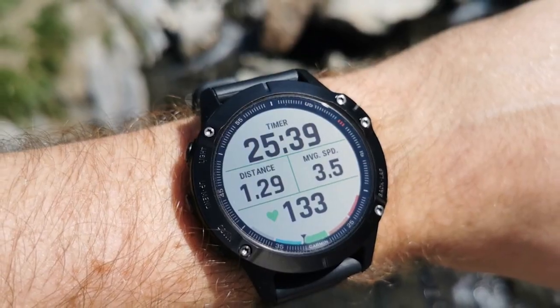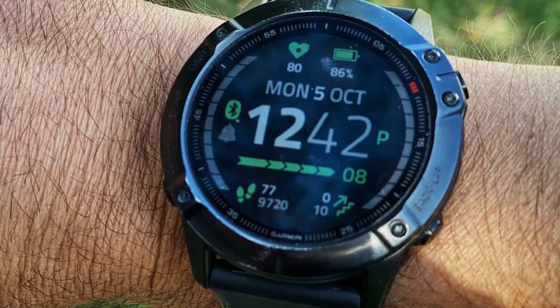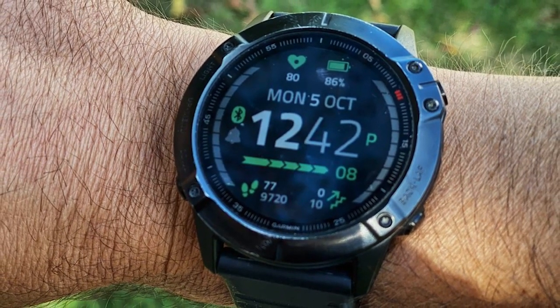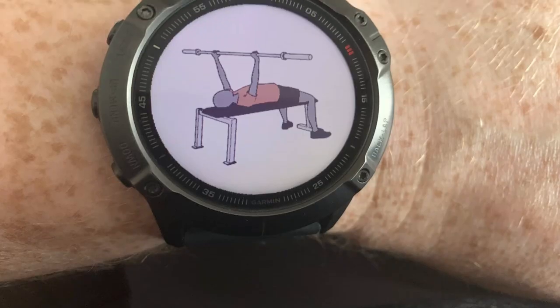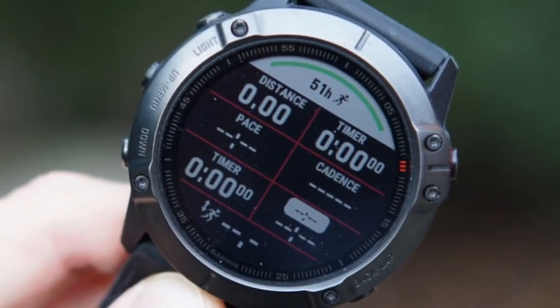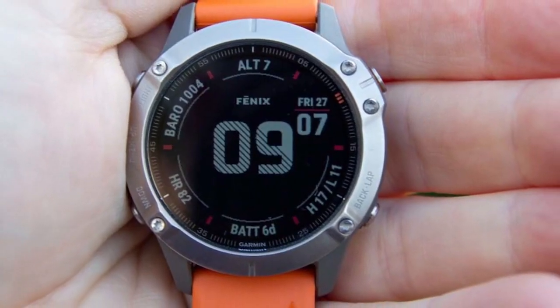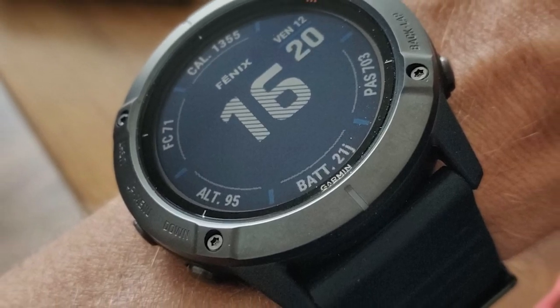The main difference between these two watches is battery performance. The Garmin Fenix 6X Pro offers 21 days of battery life compared to the Fenix 6 Pro's 14 days — that's 7 days longer. When you turn on GPS, it also performs better at 60 hours compared to the Fenix 6 Pro's 36 hours, giving you an extra 24 hours with the 6X Pro.